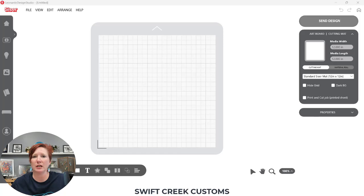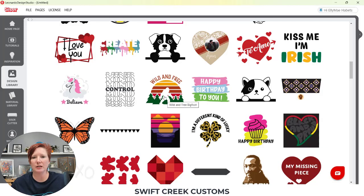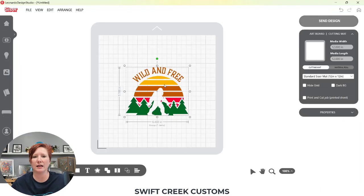I'm going to use an image from the Leonardo Design Studio library, which is located over here on the left-hand side. In order to access the library you do need an internet connection so it can talk to the Siser servers. I'm going to click on this, choose a design, and today I'm going to be working with this design. I'm going to set it up as a print and cut and then cut it out of the Siser Easy Color DTV. I'll choose Open Design here at the bottom and it's going to come onto my design mat for the Leonardo cutting mat.